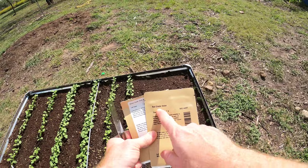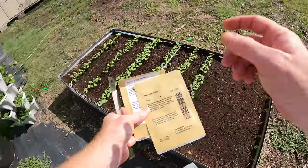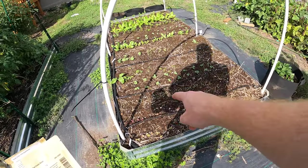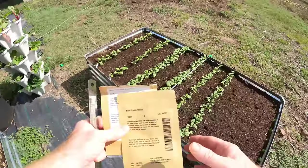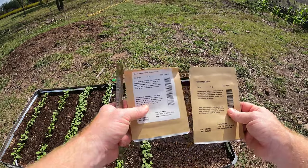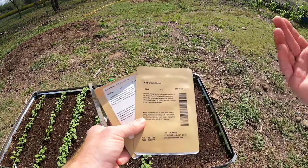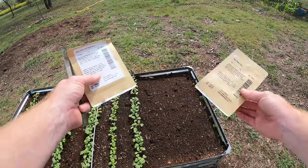I've got a red creole onion and the Texas Super Sweet. I did plant some Texas Super Sweet over here right along that row and it's doing well, but I'm kind of doing a little test to see which is going to grow better in my area. I have a feeling the Texas Super Sweet — again, the name, because I'm in Texas — but we'll see. I do love red onions, so it's a test to see which one's going to grow bigger and which one's going to grow faster.